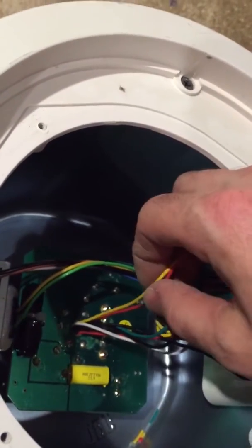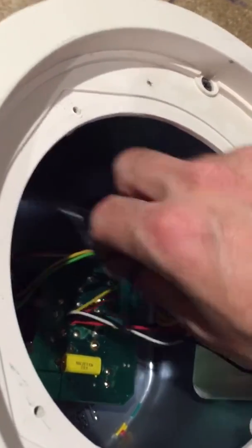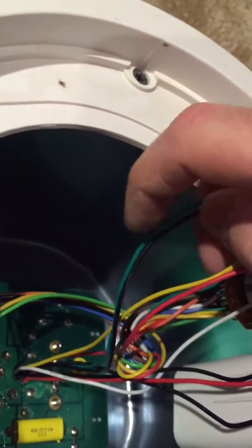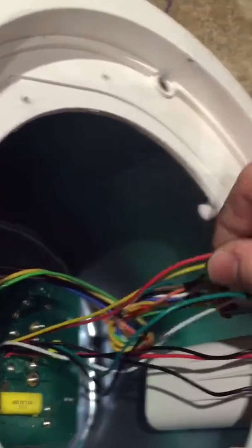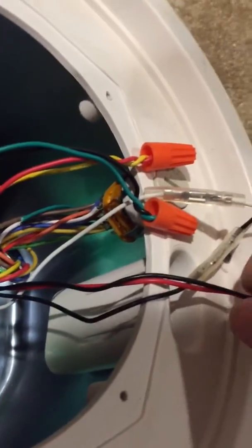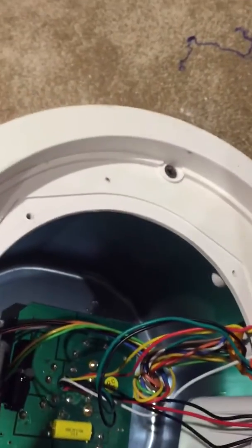We also have a black and a red coming off here. We want to make sure we grab the smaller gauge black and the smaller gauge red. We want to grab the ones going to the tap, not to the speaker itself — we don't want to clip those. You have one black and one red coming off the circuit board and going to the speaker; we want to leave those alone. So we're going to clip the black and the red coming off the circuit board and going to the tap.